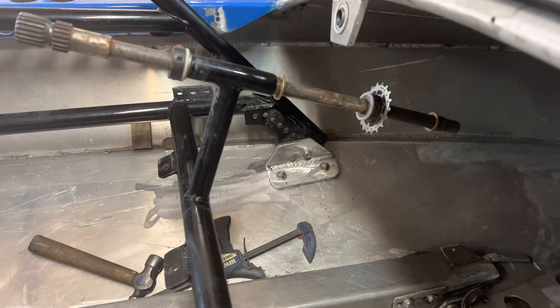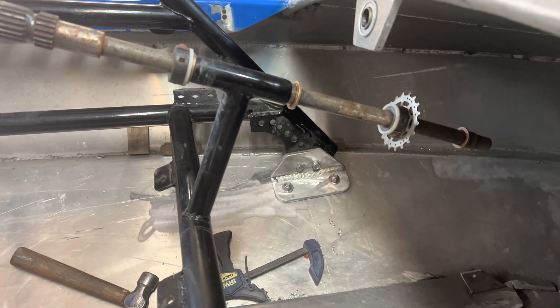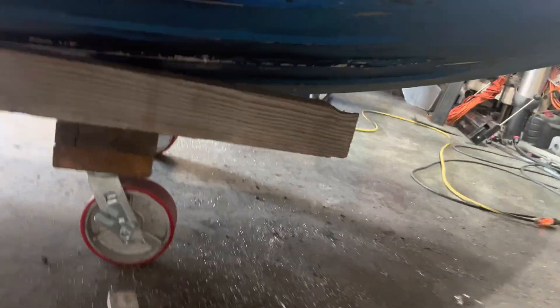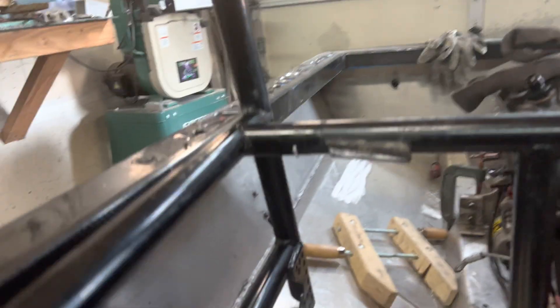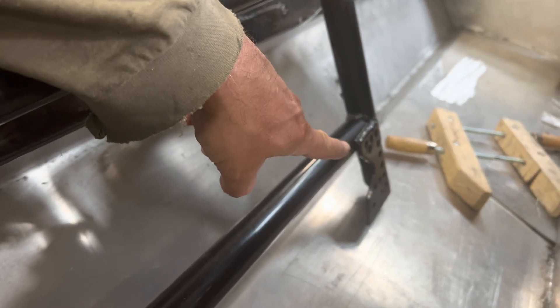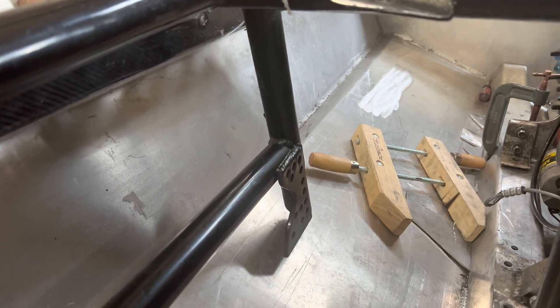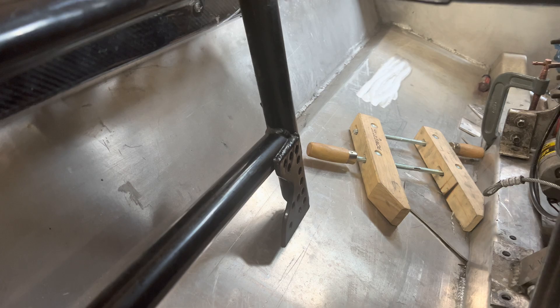All the front mounts are in — the brackets are bolted to the bottom of the boat with stainless steel three-eighths countersunk through the bottom of the boat. Now I'm on to building these rear brackets — I'm actually going to have to get some three-eighths plate out and weld those up.